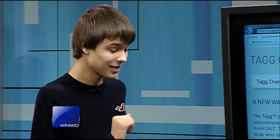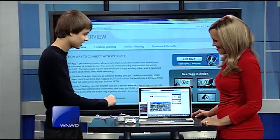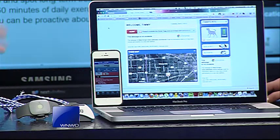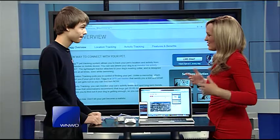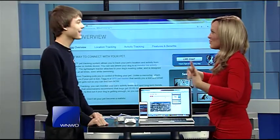It doesn't just track your pet's location — it also tells you when they're active, when they're resting, and how their health is doing. You can use the smartphone application too. It's actually alerting me that my dog is outside of my pet's boundaries. It kind of tells you if your dog is being lazy and not doing as much, so maybe you want to get some more exercise.